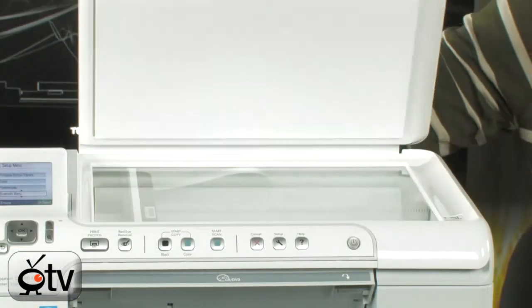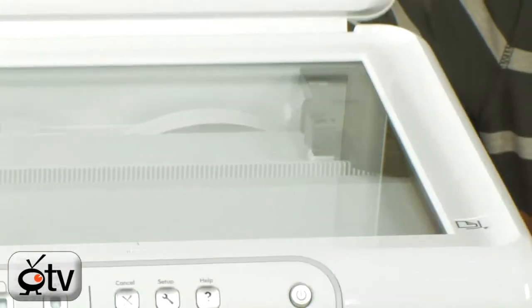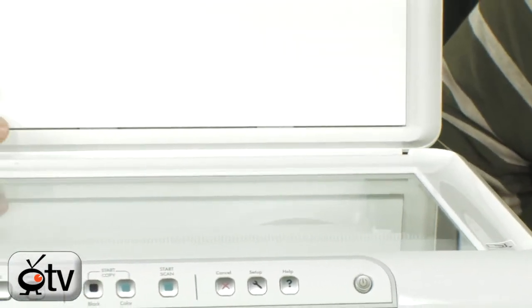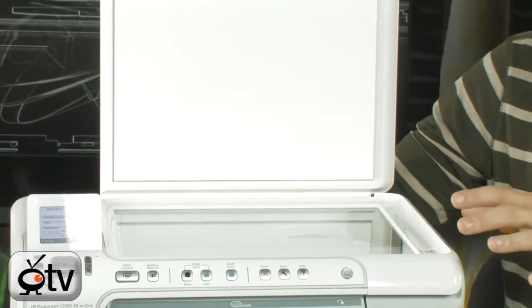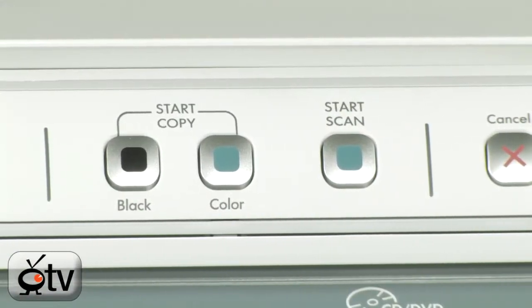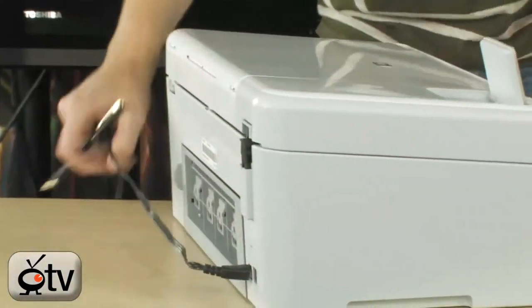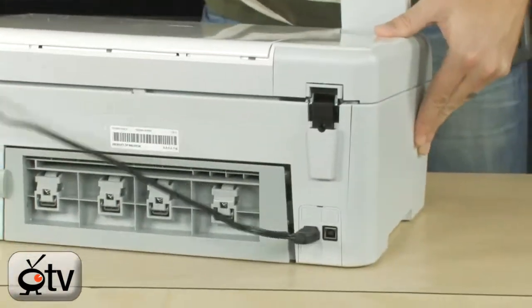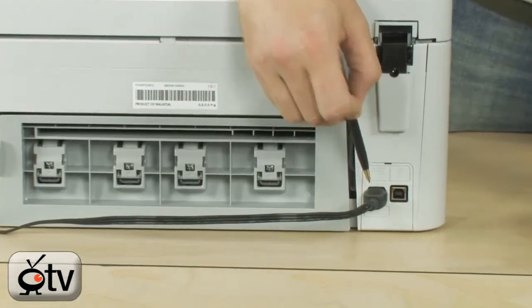The scanner will actually scan at up to 4800 DPI, allowing you to capture all of the detail in any of your photos or documents. And of course, you can get directly to your scanning options by simply pressing the button on the front of the printer. Take a look at the back — it's quite simple. You simply have your USB port right here and your power port.